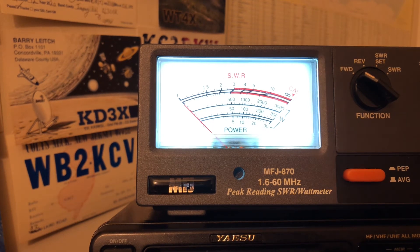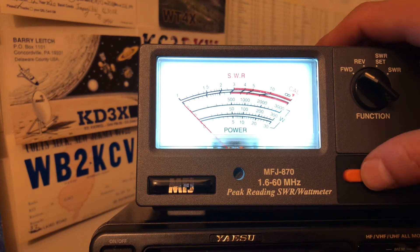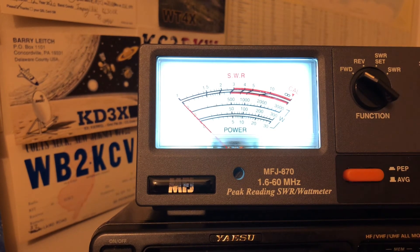Sounds like we got some people out there — somebody from Baton Rouge. Let's see what kind of peak power we have — the PEP. Audio check. It looks like our peaks are coming out at 10 watts, so it's swinging to 10 watts on AM. Not too bad, not too shabby for a stock radio out of the box.